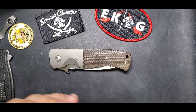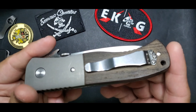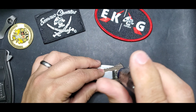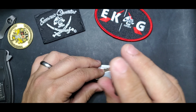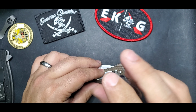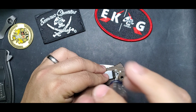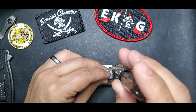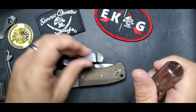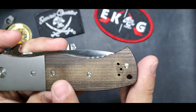When you look at an Emerson, they usually come with very simple hardware — one of the reasons I love Emersons. We start with the clip, no matter what, we always start with the clip. At the end of the day it's a very simple procedure: I only use water and Dawn soap, and that's it.